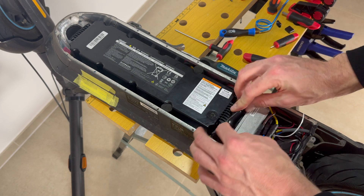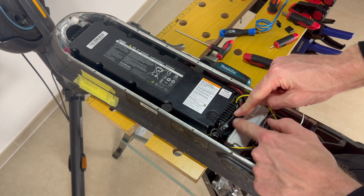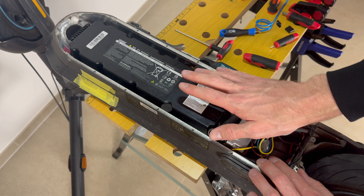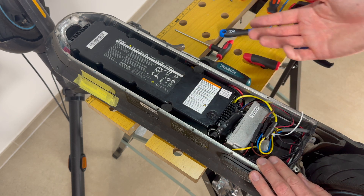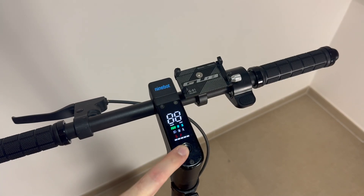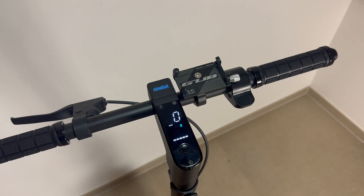Now we can put the controller back in — you can see the chip also fits in there. We just put the screws back in, replace the cover, turn the scooter around, and switch it on. We now need to wait 90 seconds so the chip can communicate with the controller, install the firmware, and get everything ready. After the 90 seconds are done, we switch the scooter off and switch it on again.